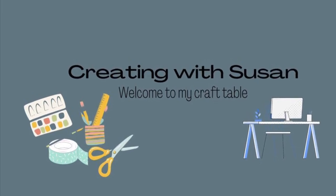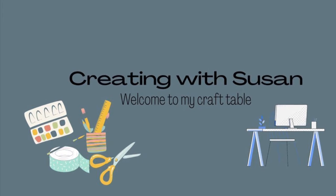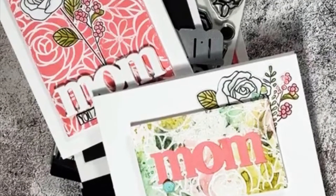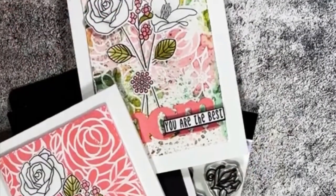Hi everyone, it's Susan. I'm here with a video today showcasing some new products coming next week from Kathryn Pooler Designs. It's called Celebrate Spring and I'll be playing with some of the products in the Magnificent Mum Bundle.